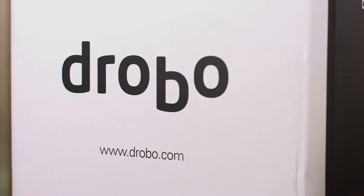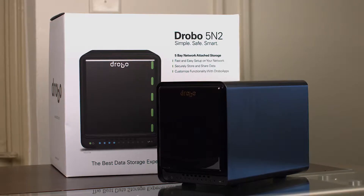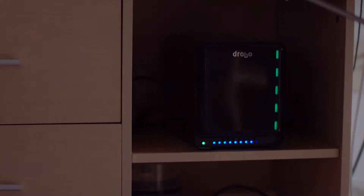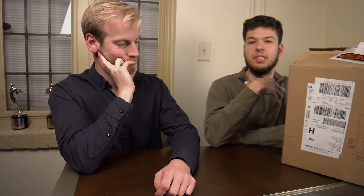This is a network attached storage, or a NAS. Right now in our office we actually use a Drobo, but it's a RAID array which is a little bit different than a NAS. The NAS allows us to all simultaneously use the same hard drive and work on projects together.